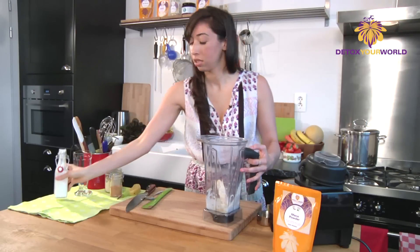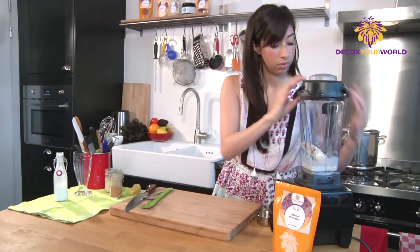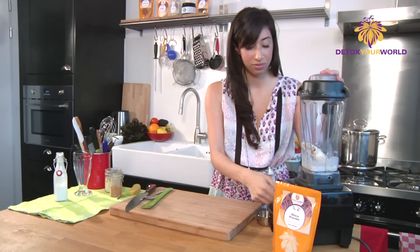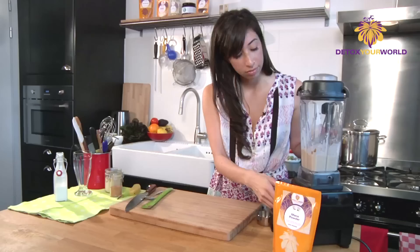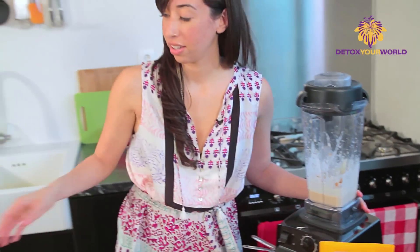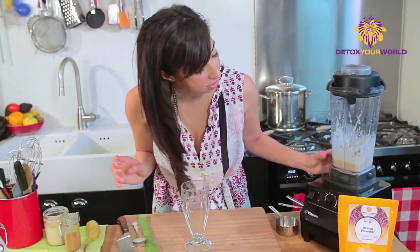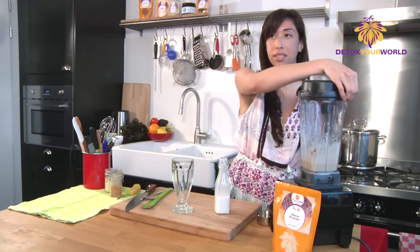That looks good — we can add some more later if we need. So we're gonna give this a whiz now. Okay, this is looking very thick so I'm gonna add a little bit more almond milk because I want it to be a little bit creamier.